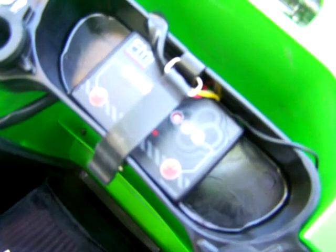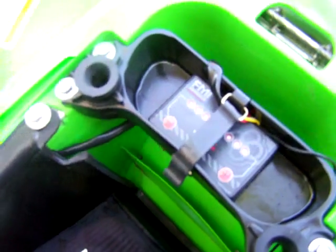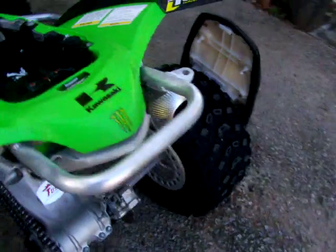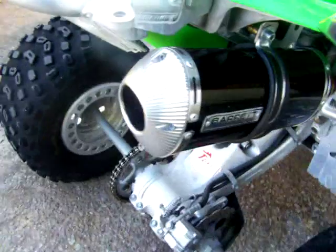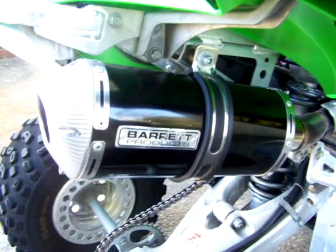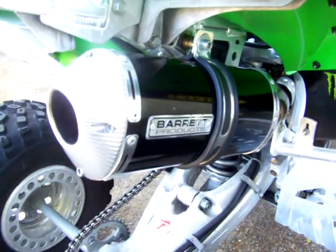I've just got the Moto Works fuel control mounted up there in the tool tray. Got an Aussie made Barrett pipe on it — it was off my dirt bike, but I liked it so I fitted it to the quad. Pretty easy to fit, not too hard.